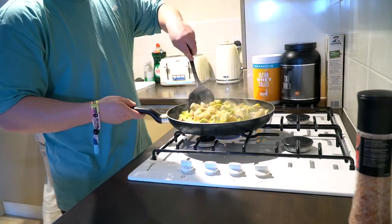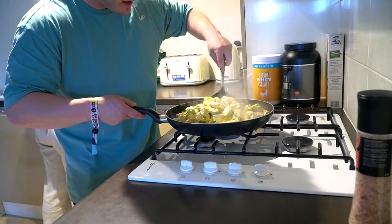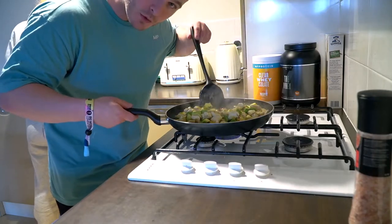Turn the heat down and take it off the heat for this. People at home are going, no, you're going to poison yourself. Well, if you see this video, we survived.